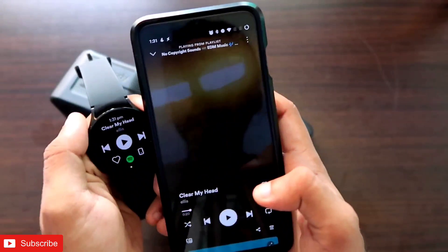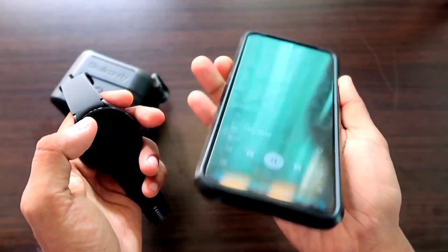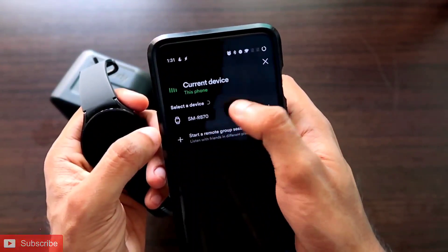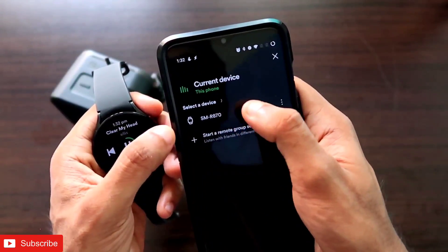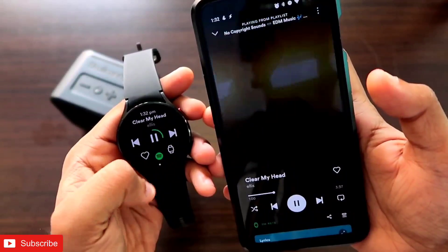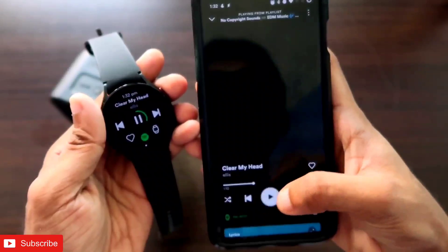You can also do this another way. When you come to your phone and play some music on the Spotify app, click the play button and music will be playing via your phone. Then click on the device selection button, select the connected device — in this case it is connected with the Samsung Galaxy Watch 4 — and as soon as you click on that connected device, the music will start playing on the watch itself. You can then increase the volume and hear the music on the watch.